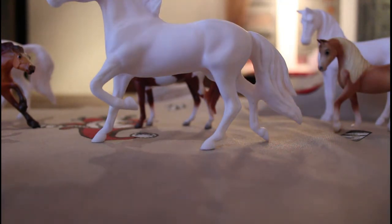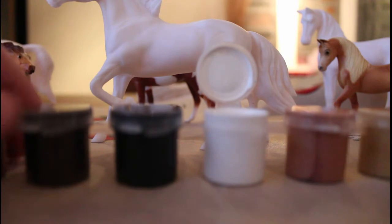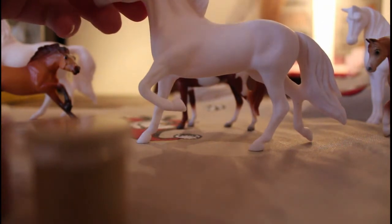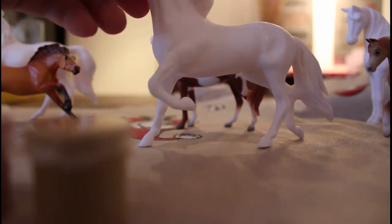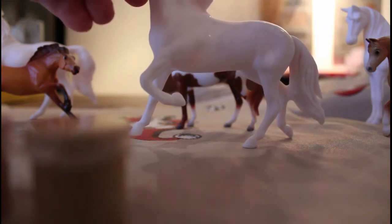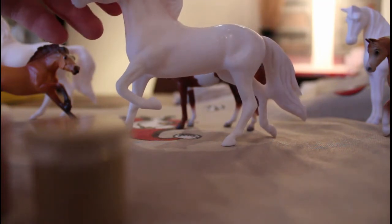Boomerang is a chestnut pinto, so we're just going to take white from the set. Dip the paintbrush in the paint and then in some water. We're going to paint in thin layers because white paint strokes will be very visible. The key tip is to have a very watered-down brush so you don't get brush strokes.